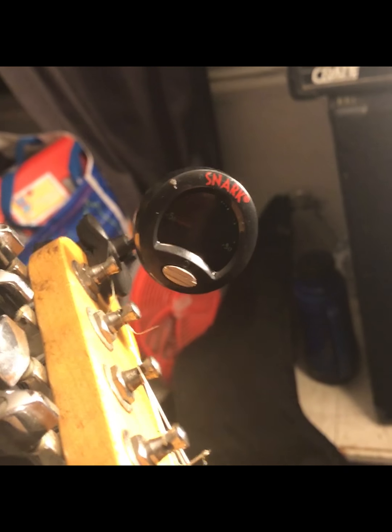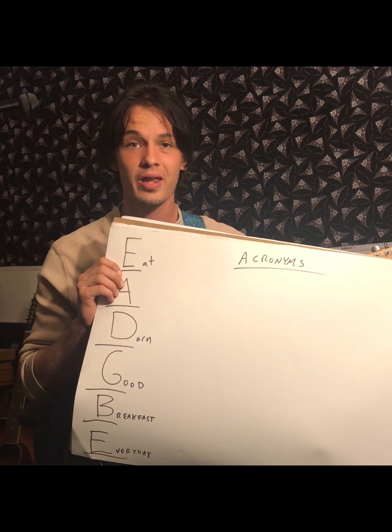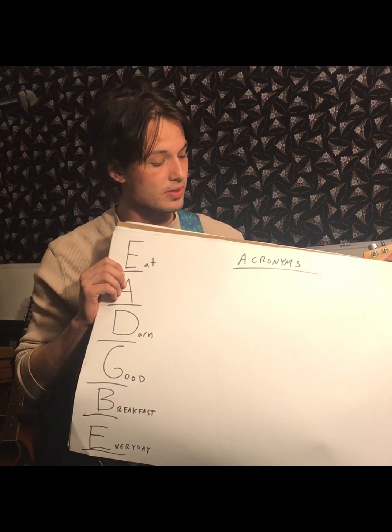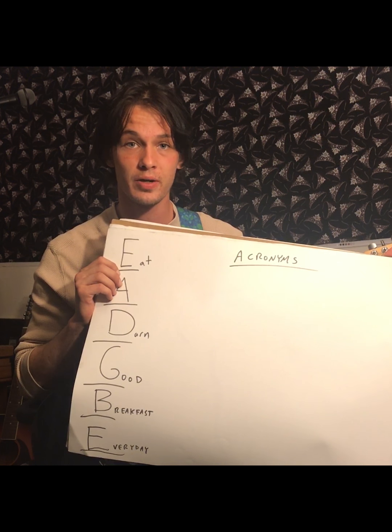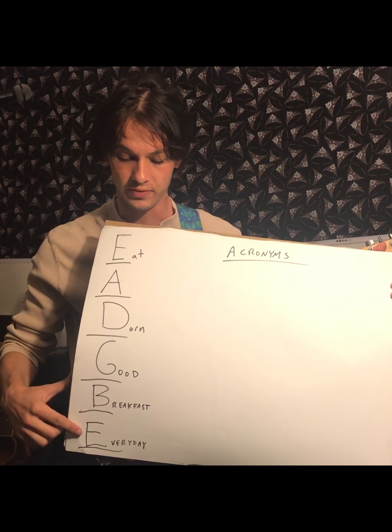It's very important to memorize the names of these strings because as we go on in our guitar lessons you'll need to know those names. So when I say play the fourth fret on the G string, or play the second fret on the A string, we'll have a clear picture of what we're talking about. An easy way to memorize the names of the open strings is to make up an acronym, like eat a darn good breakfast every day.